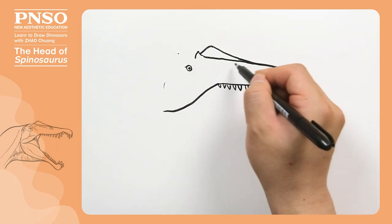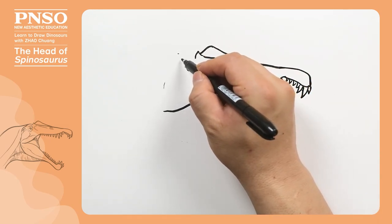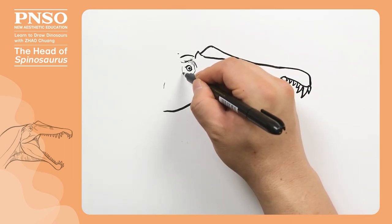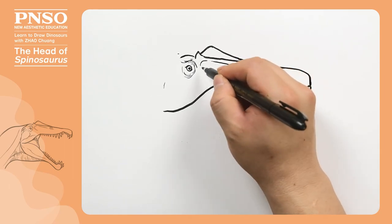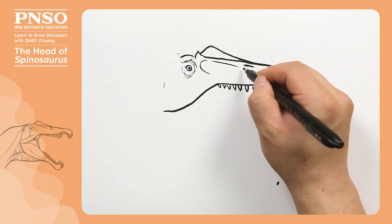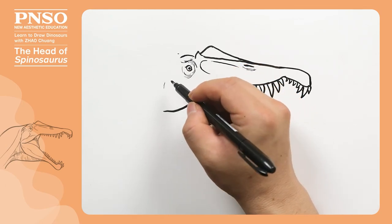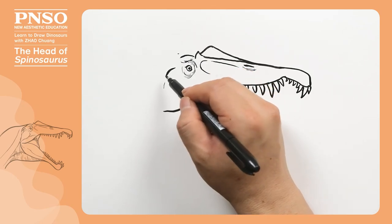The head top was connected with the lacrimal horn. Above its eyes, we can draw the raised brow bone. Then draw some soft skin around the eye. In front of the eyes were the antorbital fenestrae, which were soft. Next, let's draw the nostril. Since Spinosaurus was semi-aquatic, its nostrils were very close to the center of the mouth, not at the tip of the nose.